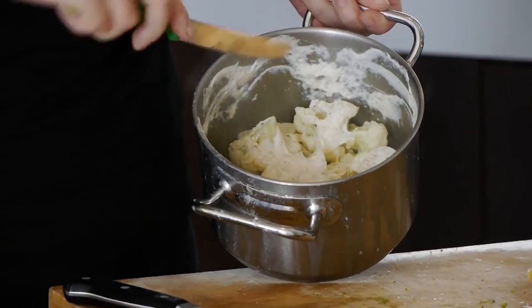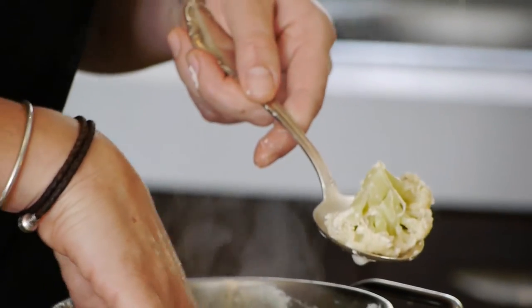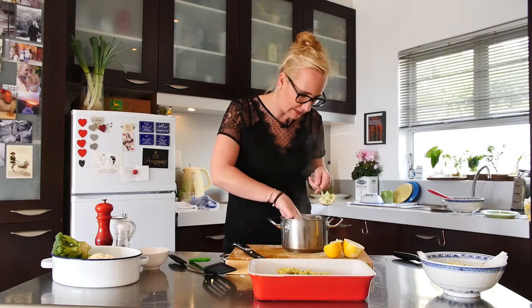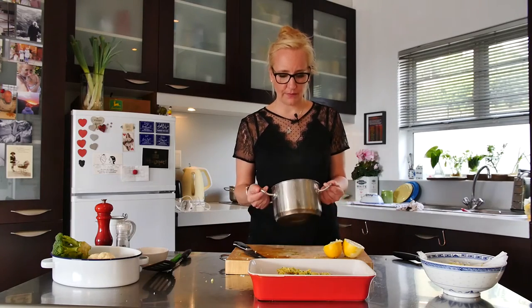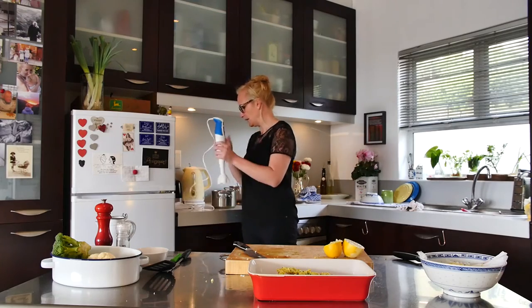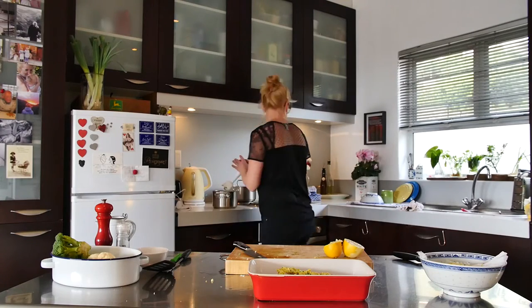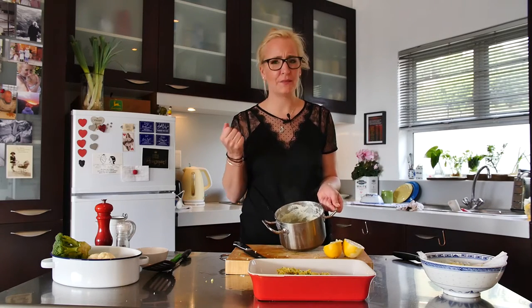The cauliflower puree looks like this — it looks a bit unusual. Don't be alarmed. You can see the stem has become almost translucent, like a light green — it's a beautiful color. Cauliflower puree ready to go with a little bit of milk at the bottom. Now I'm just going to blend it with my stick blender. Done — check it out. Smooth, smooth. Oh, it's so delicious.